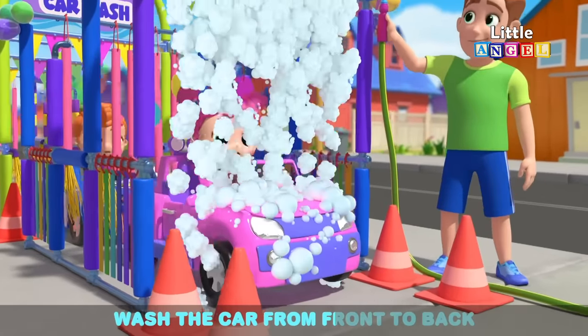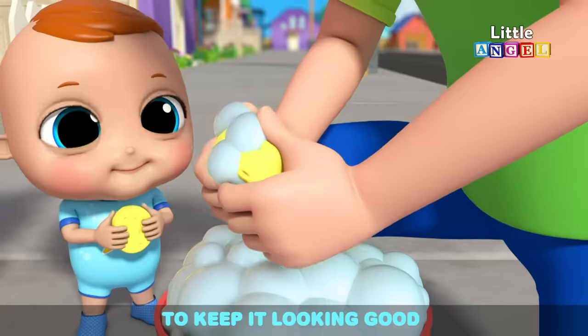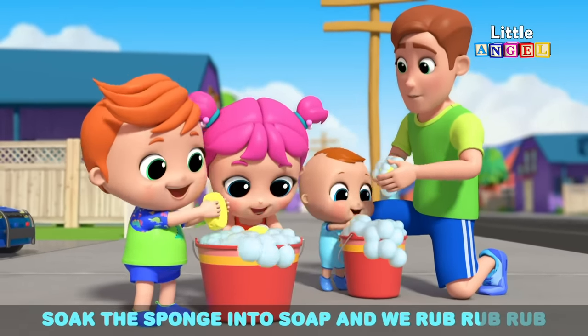Wash the car from front to back, the windshield and the hood. Don't forget to wash the trunk to keep it looking good. I'll show you how to make your own bubbles with just a sponge. Soak the sponge into soap and we rub, rub, rub.